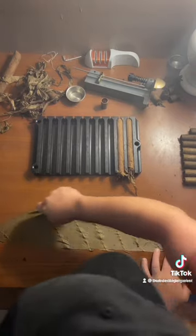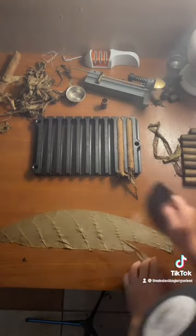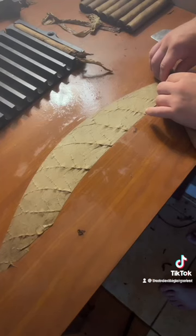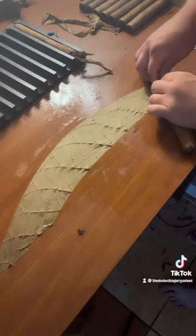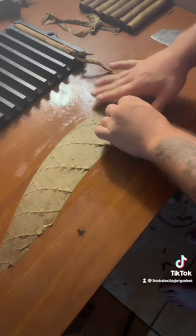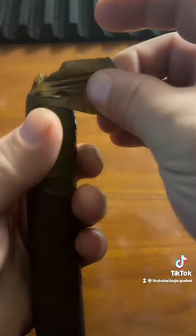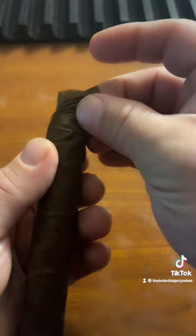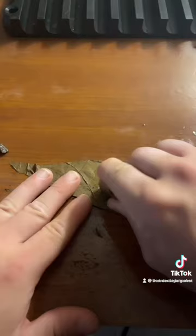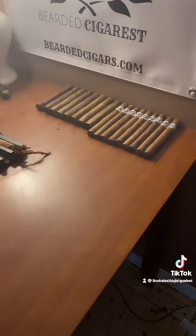Now we're gonna take our cigar and wrap it up, stretching a little bit as you go. We're gonna get our cap on there, and then a second cap. And that is how you make a robusto. Stay smoky.